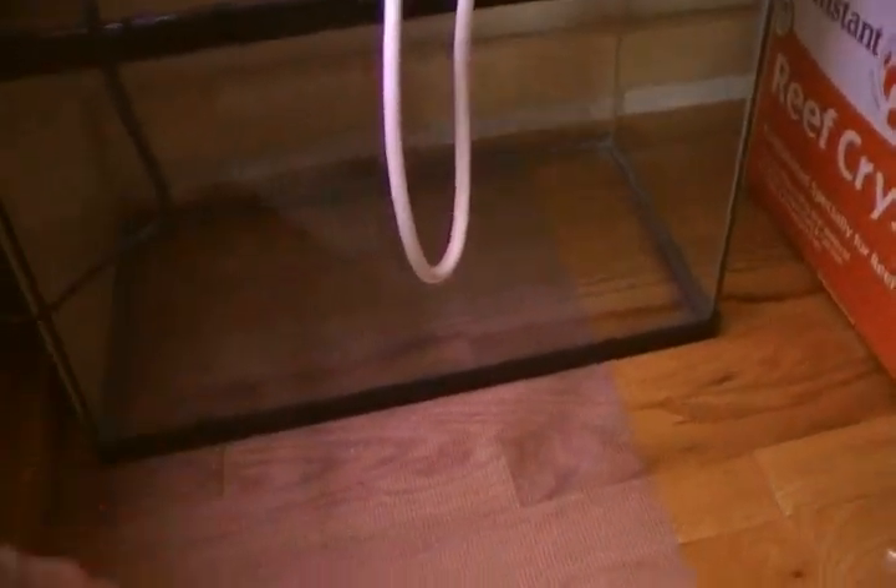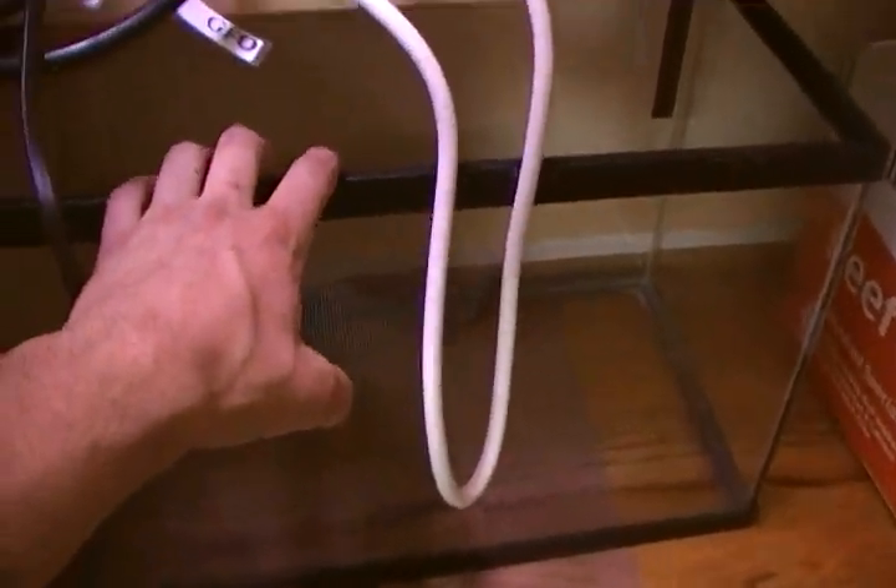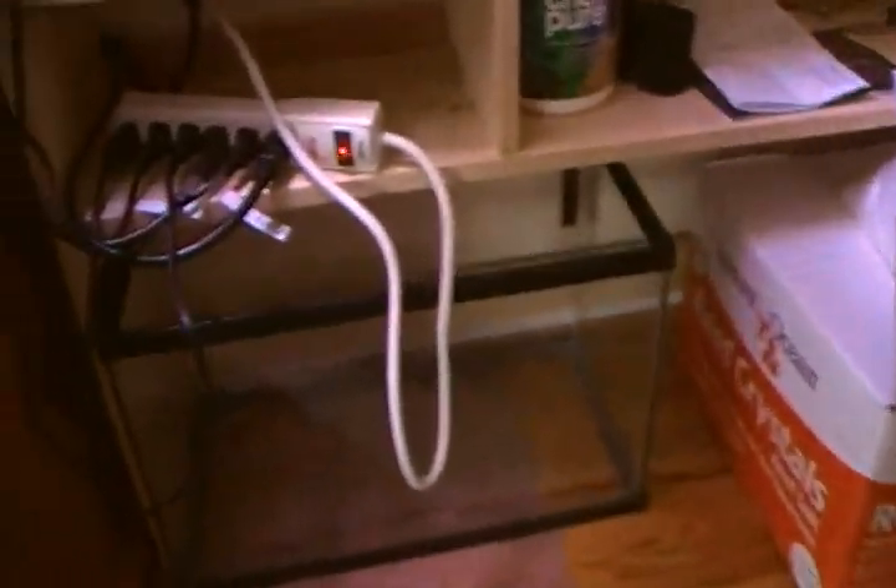This 10-gallon aquarium right here was the sump of my 30-gallon aquarium, but I since took that down. This is going to be my auto top-off reservoir. I fixed the auto top-off problem with the float switch — I emailed Digital Aquatics and got that all settled.